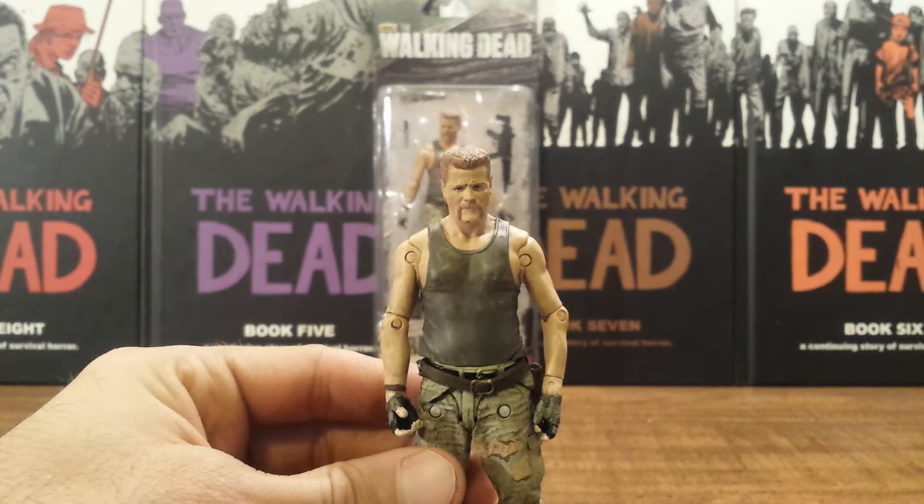So overall, great likeness to Abraham from the show, and probably one of the more well-done figures in this series. He has great articulation as well.